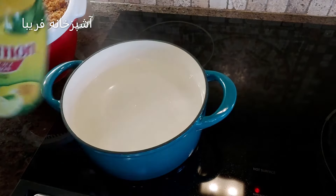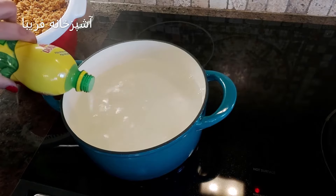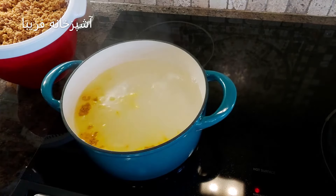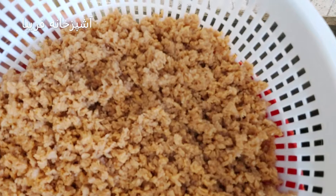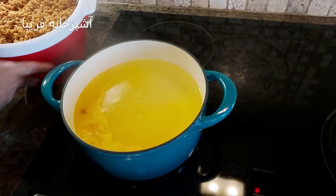حالا داخل یک قابلمه مقداری آب ریختیم، روی حرارت قرار دادیم و میذاریم تا آب قابلمه به جوش بیاد. یک قاشق قضاخوری آب لیمو داخل قابلمه میریزیم و همینطور نصف قاشق چای خوری زردچوبه بهش اضافه میکنیم.